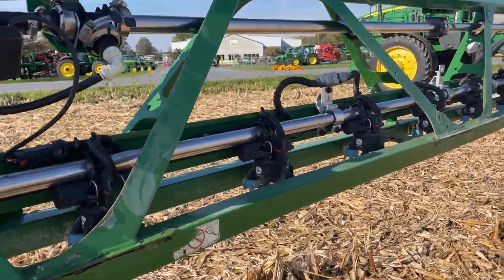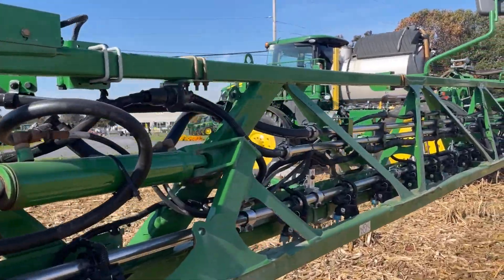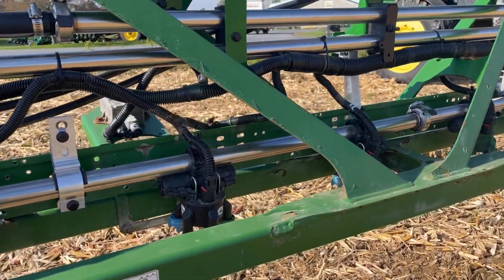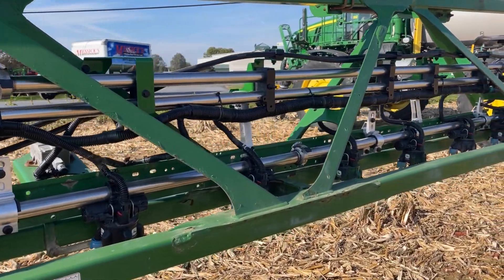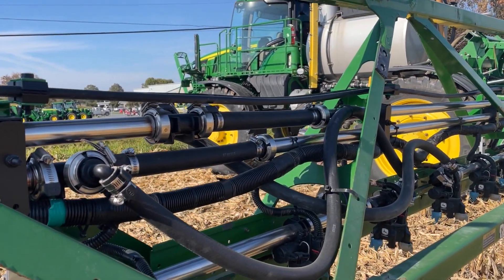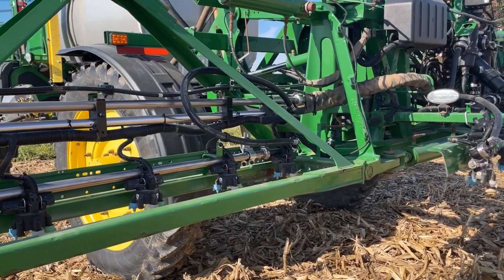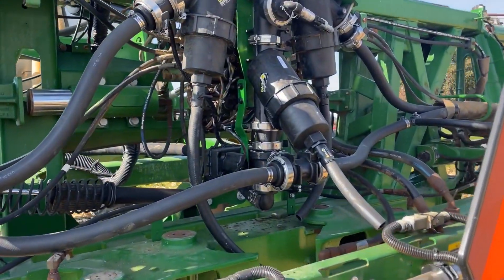The machine got all new stainless pipes for the spray pipe. We also added the recirculation plumbing, so we removed a lot of hose and added more stainless plumbing for the recirculation and reclaim. Now instead of being fed at the center of each section, each piece of spray pipe is fed from one end and returned on the other. The two pipes up top — one is feeding supply out to the boom and the other is returning back to the center.